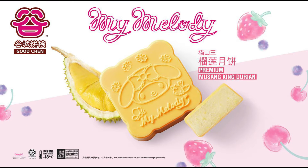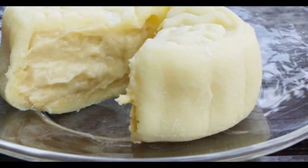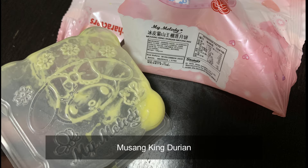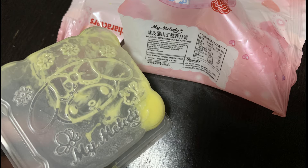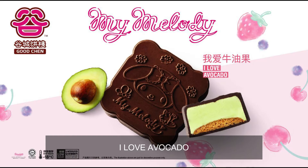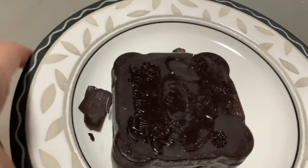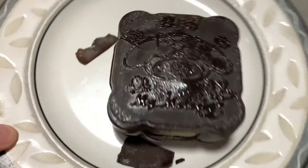The next flavor is Musang King Durian. For this flavor I cannot show any video of opening, because I gave this one to my husband and he didn't know that I was supposed to film the actual mooncake or the unwrapping — so this is all I have left, the wrappers. The third flavor is called I Love Avocado.